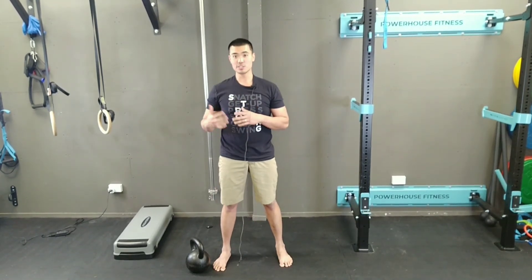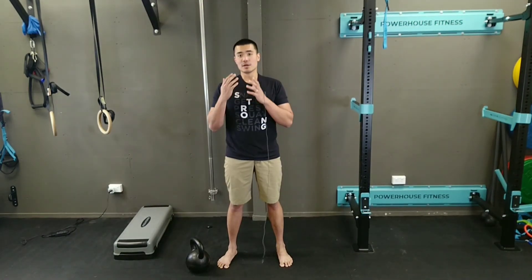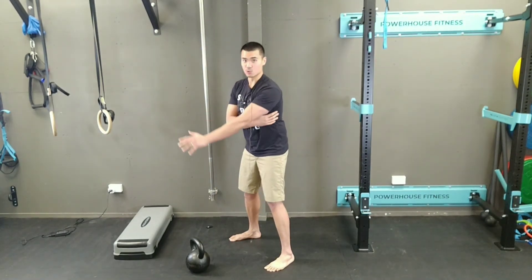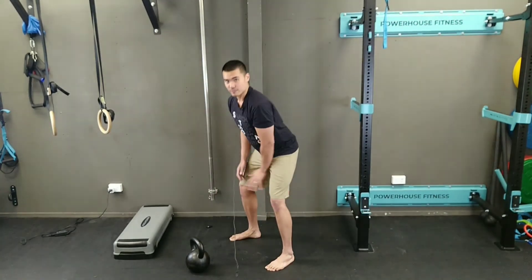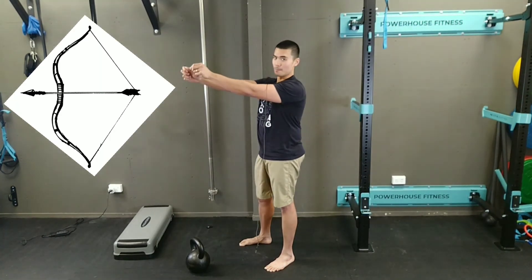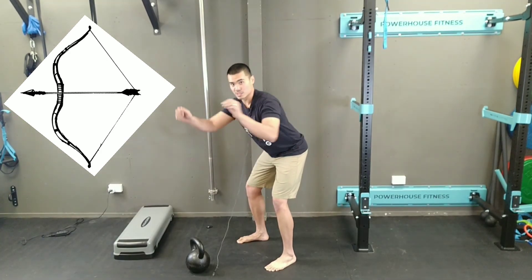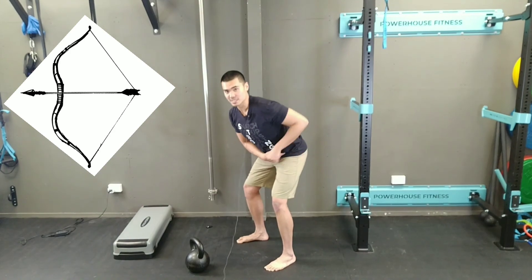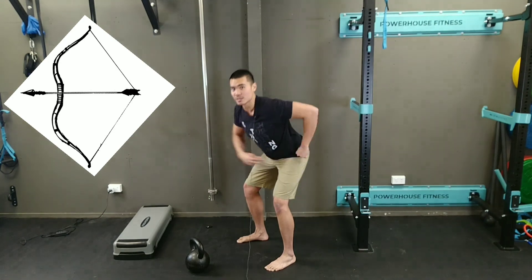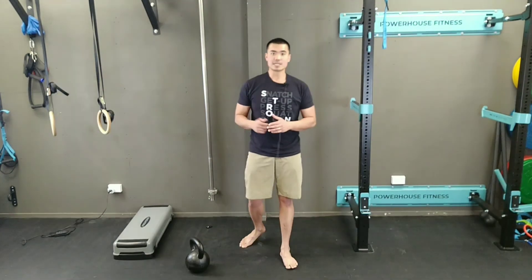Give those high passes a shot. Always remember, the lats guide your arms to drive the kettlebell back. Think of it like a bow and arrow — you're pulling the string back to load the hips. Once the string has reached its maximum bend, same as your hips, you let go of the string — that's the same action your hips perform. Give these high passes a try. Thank you very much.